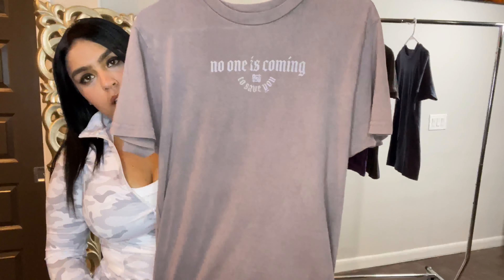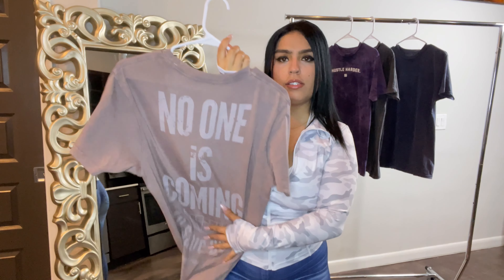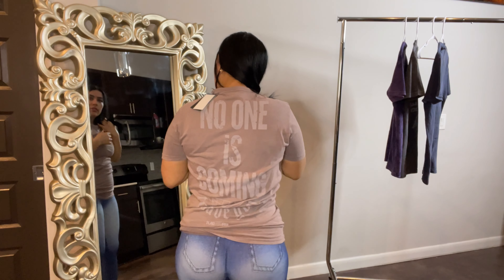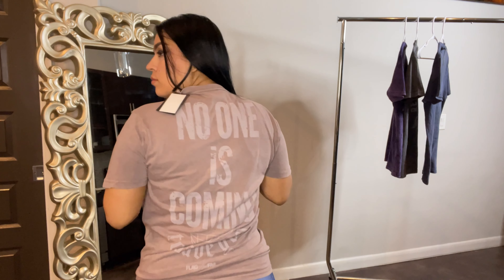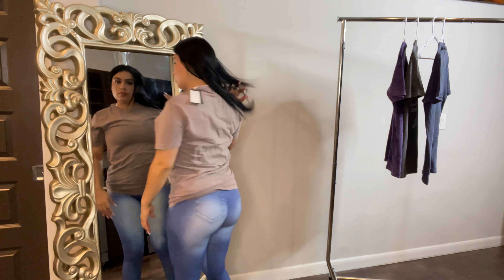The next piece is the No One Is Coming oversized t-shirt in the color haze. It's 100% cotton and mineral washed. There's a center front chest graphic and a large back graphic that says 'No One Is Coming to Save You.' This comes in seven different colors. I actually love this — I want to get it in all the colors. It's a super comfortable t-shirt.